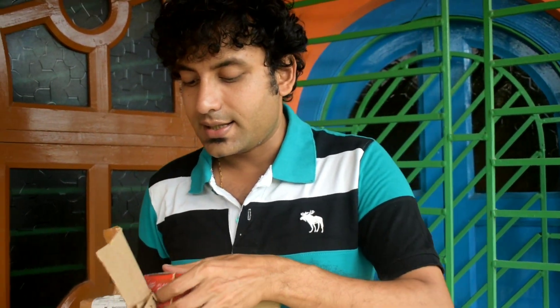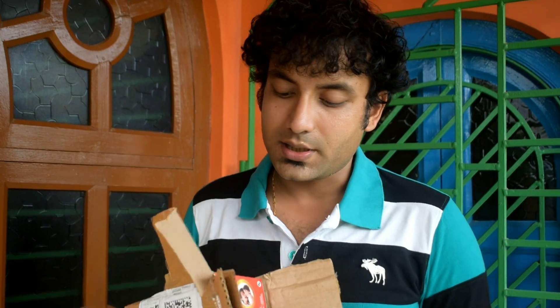If you want to buy this Good Night mosquito refill pack, you can get it from Flipkart. That's all for this quick short video. Hope you liked it — if you did, please don't forget to give us a thumbs up. Thank you, bye!